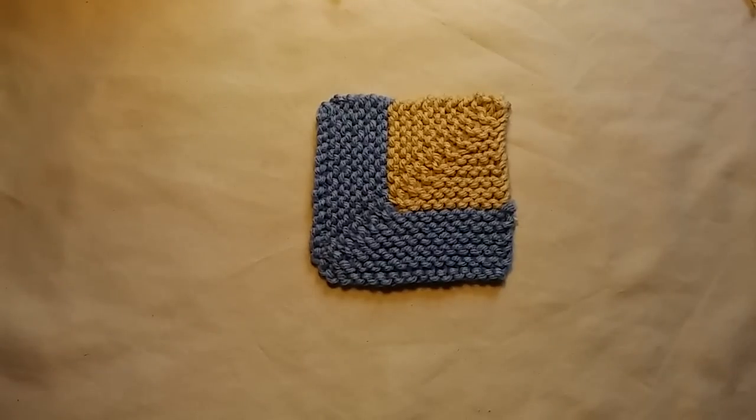Hello everybody, it's me again and today I thought I would show you how I knit a mitered square. I've seen so many pictures on Facebook of everyone making their mitered square blankets and it inspired me to make my own, so I thought why not show you how I knit a mitered square.